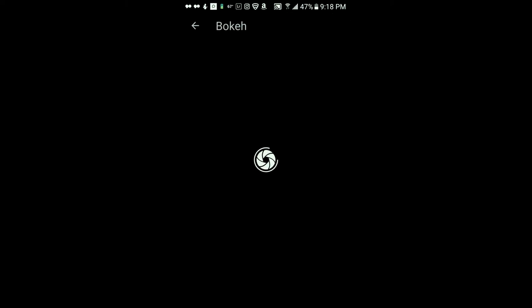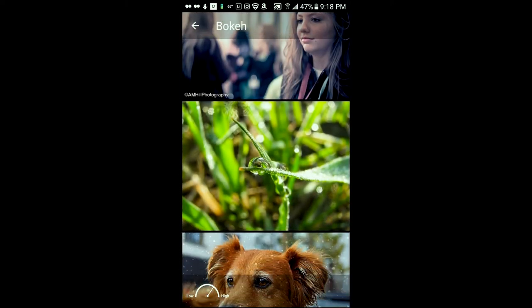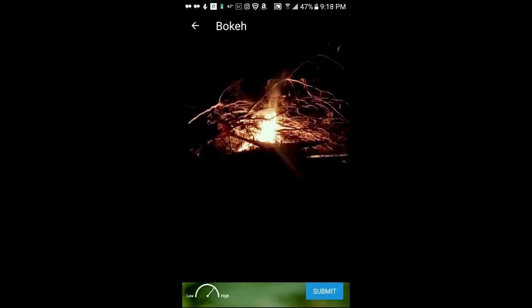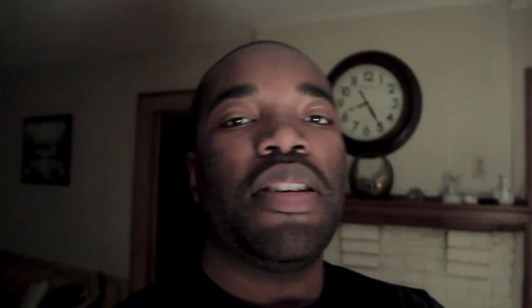GuruShots has a challenge called bokeh — I call it bokeh, I think it's bouquet. Basically what that is, it has to do with depth of field. It's when your image kind of looks out of focus in the background or foreground — not a sharp image, more out of focus, and it makes these soft big round lights.